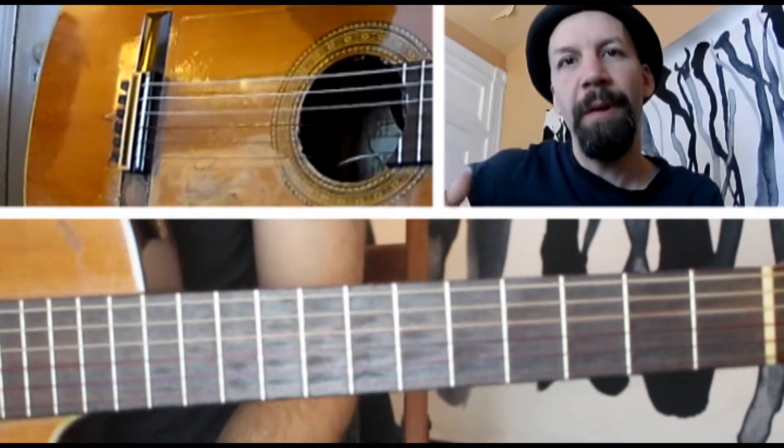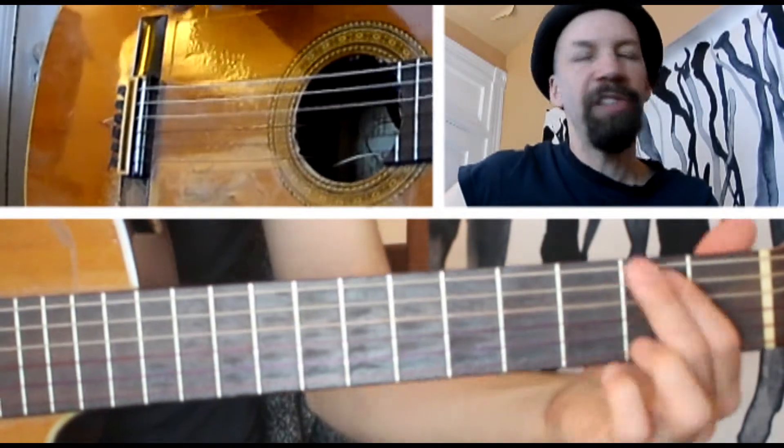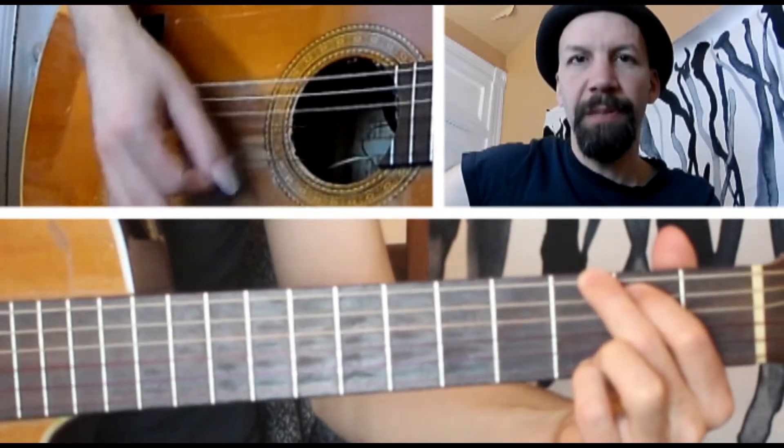We're going to get just your thumb and your index finger in motion working together. We're just going to play a simple G major chord, first position.